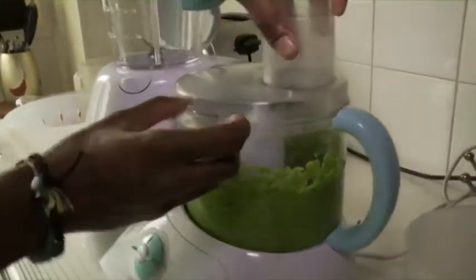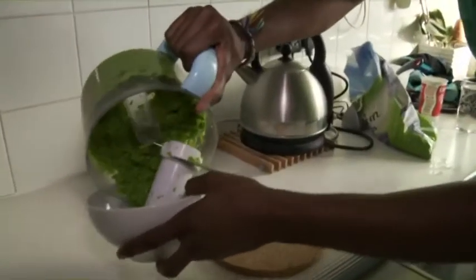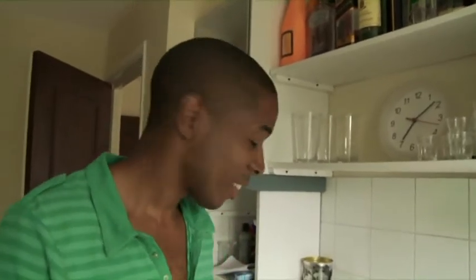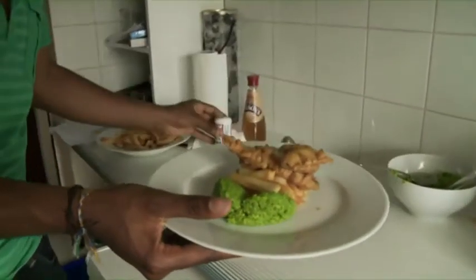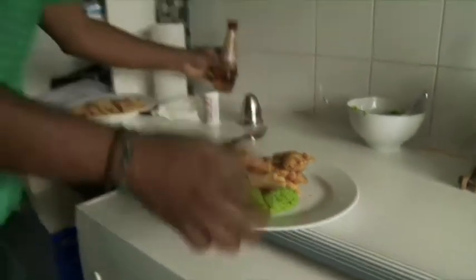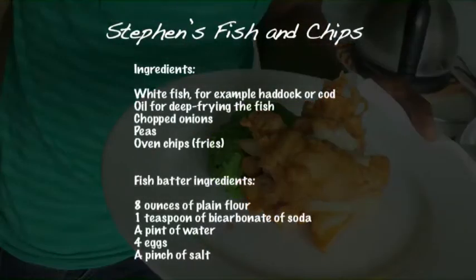We're now going to take these out and put them back into this dish — not this one, of course. And there we have it: fish and chips. I normally like a little bit of salt and a little bit of pepper, and even a touch of vinegar. And now I'm ready to tuck in. Mmm, yum, yum — fish and chips. Alice Stephen.